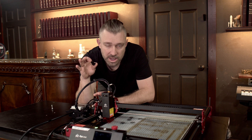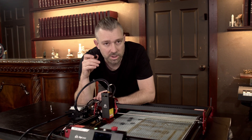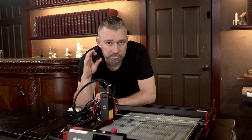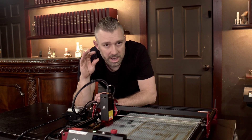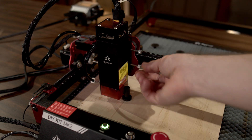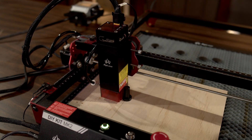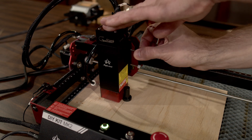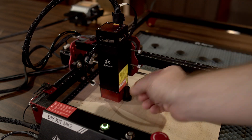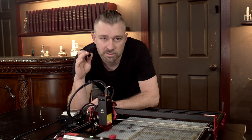Once you have the unit set up, it's incredibly easy to focus it for engraving. All you need to do is place the material inside the frame and drop the focus tool on top of it. Once the focus tool is placed on your material, you simply loosen the head of the laser — this lowers the laser down onto the lip of the focus tool. Once resting on the lip, you tighten down the laser and it's focused for engraving.